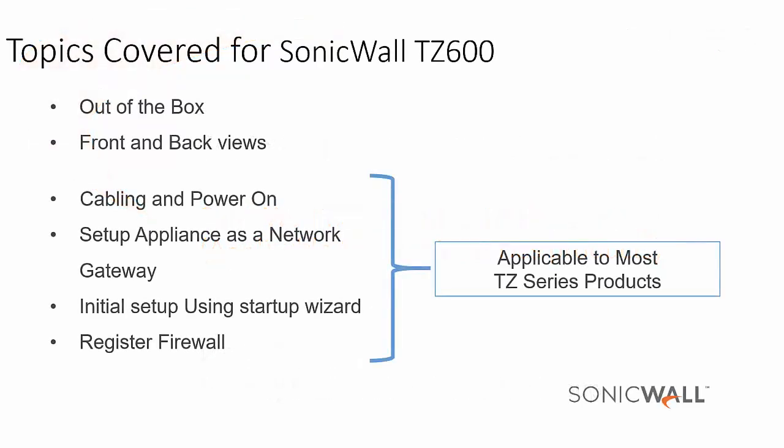Here are the topics I will be covering for the SonicWall TZ600: what you get out of the box, front and back views, cabling and powering on, setting up the appliance as a network gateway, initial setup using the startup wizard, and registering the firewall.